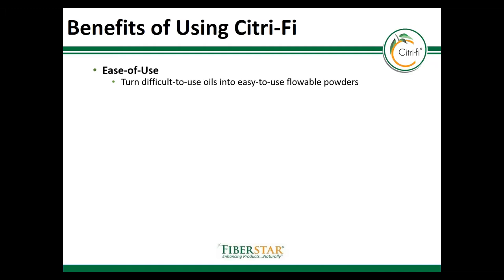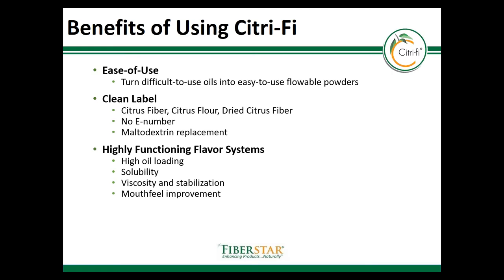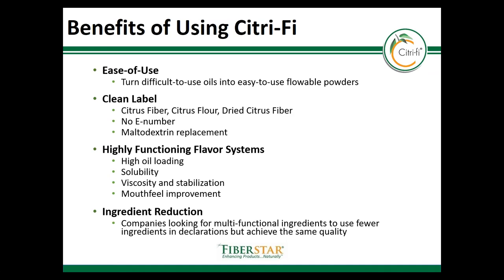Other benefits of using Citrify for plating applications include the ease of use — you can easily take an oil and convert it into a dry, flowable powder. Citrify is clean label; label recommendations are citrus fiber, citrus flower, or dried citrus pulp. There is no E number, and it can also be a great alternative to maltodextrin and other plating carriers. Additionally, Citrify provides benefits including viscosity, stabilization, and mouthfeel into the final application. Citrify helps formulators reduce the number of ingredients used on the label, for example in the lemonade we showed in the prior slides.